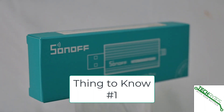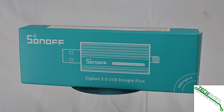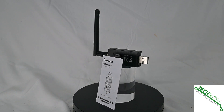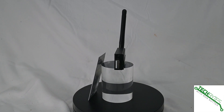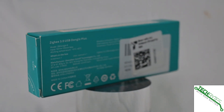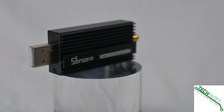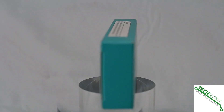Thing number one: aluminum housing effectively reduces signal interference. Now that may not sound like a whole lot, but with more and more devices in the smart home being radio-based, you've got to plan for this and have something that is going to reject as much interference from other devices as can be reasonably expected. That way you're going to have the best performance.